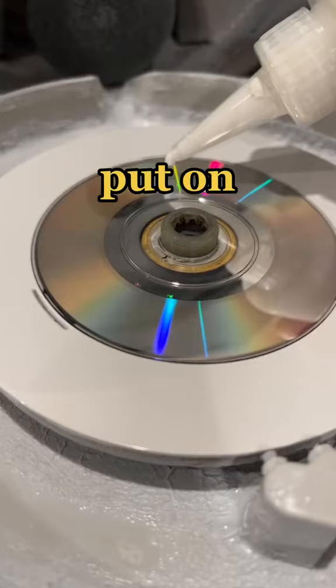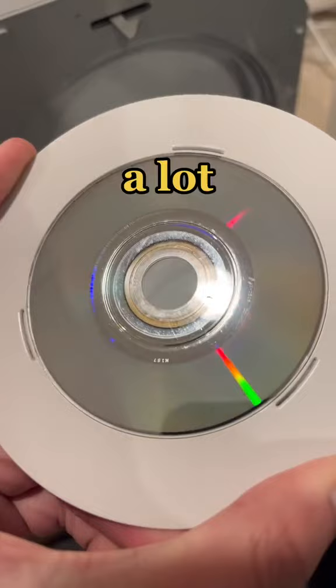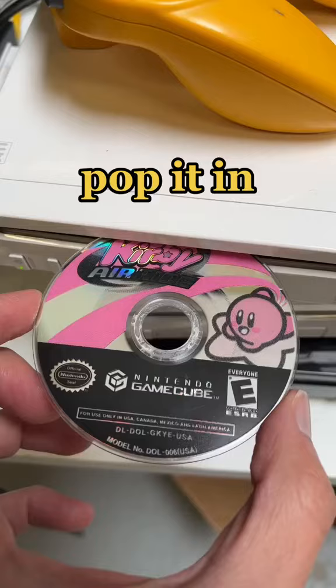Alright, let's put on a big glob of white cream and see if we can get those scratches buffed out. Now the disc is looking a lot cleaner. Let's pop it in the Wii and see if we have any luck.